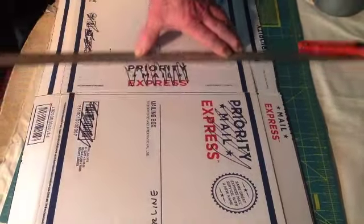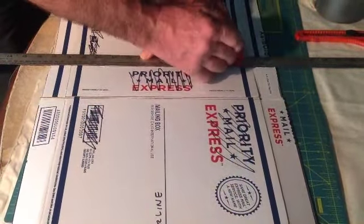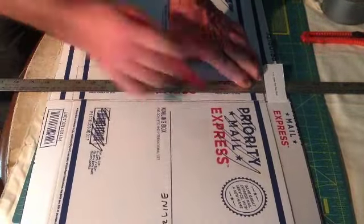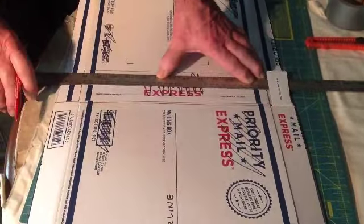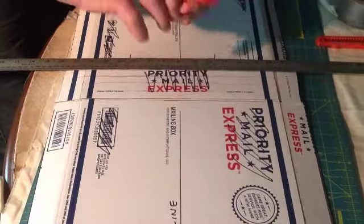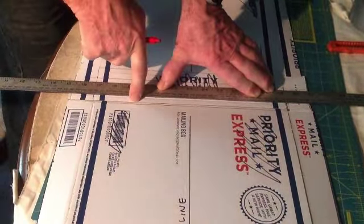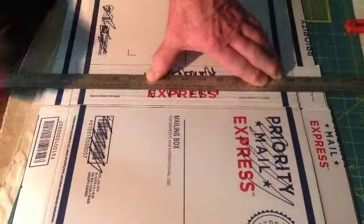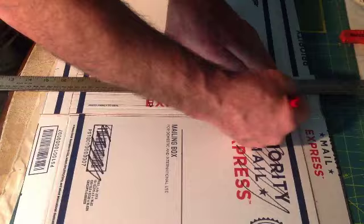Drawing a line for where the front and the back bends are. Then, about every half to three-quarters of an inch, I'm going to retract the pen and just use the edge — I'm denting the box. This is known as scoring, and it will allow you to bend the box in increments.